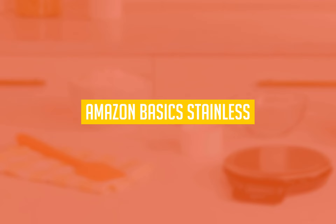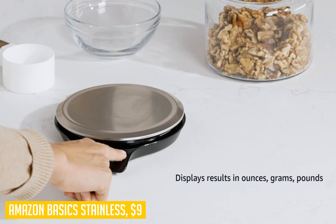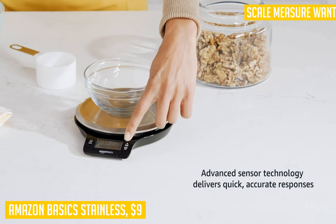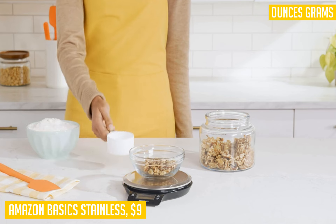Next on our list is the Amazon Basics Stainless Steel Digital Kitchen Scale. This product stands out from the crowd due to its value, durability, and accuracy. Cody from the United States gave this product 5 stars and said: "Do not buy. Reading fluctuates a lot, fed up of it."